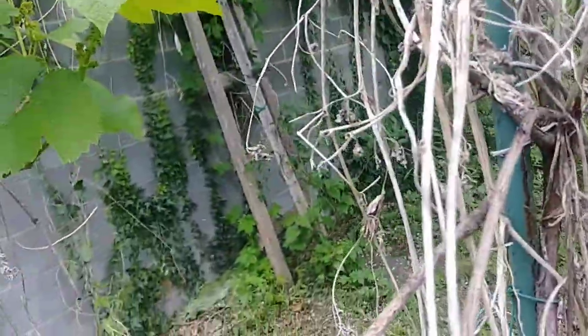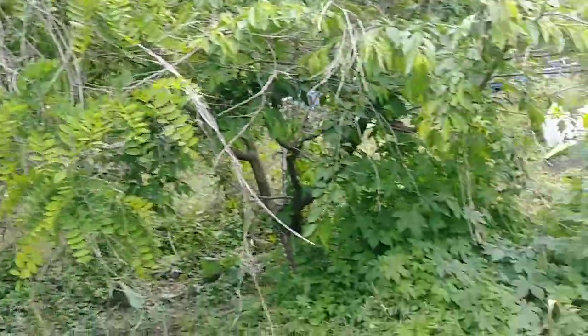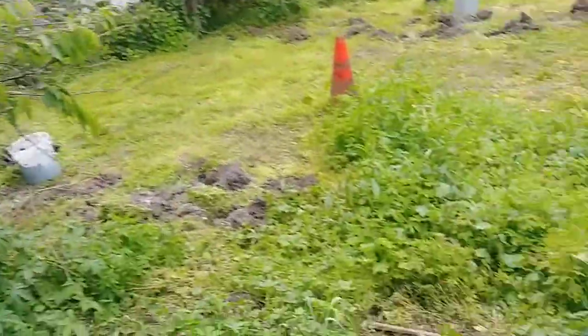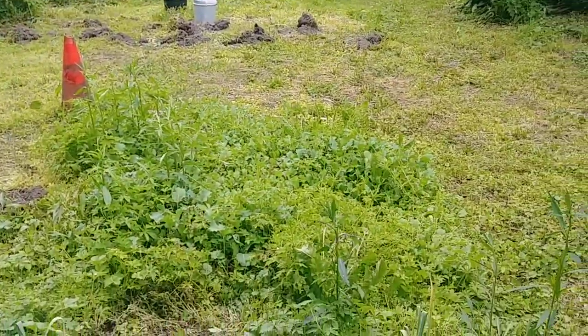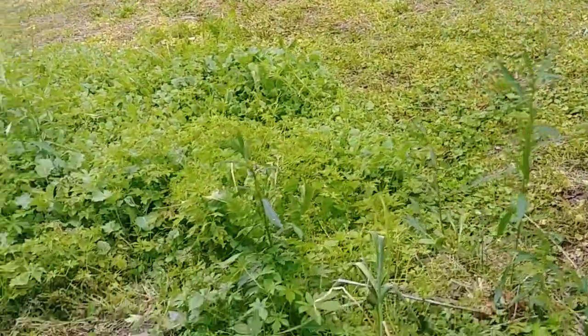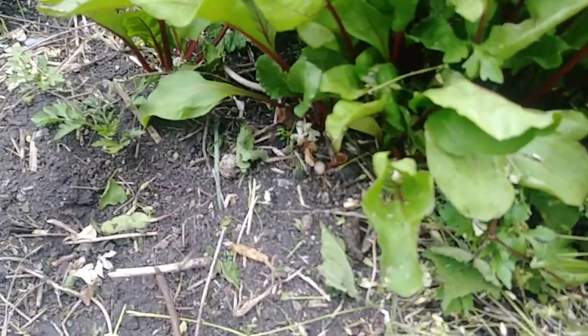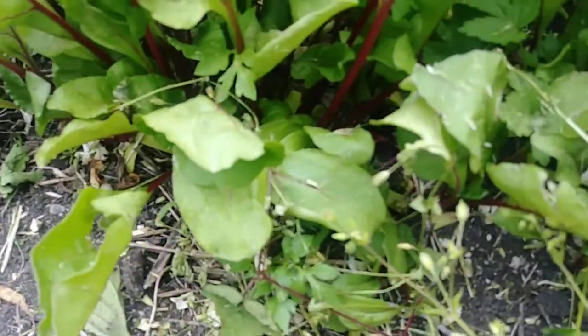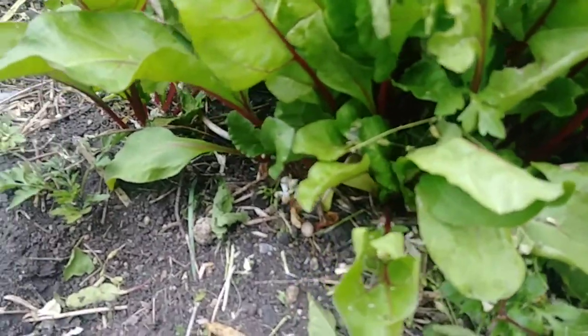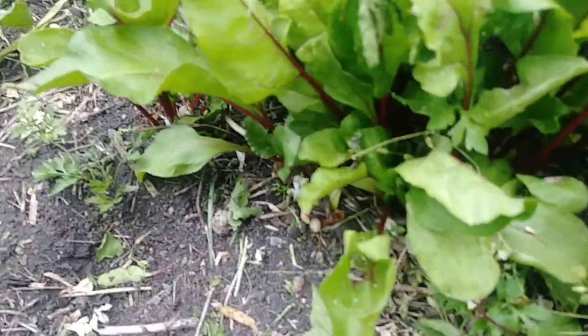Go over here and look and see. Everything's looking pretty good. I've got some areas to work on. What is this we got here? Red leaves. Not turnips, but beets. And they're doing pretty good.